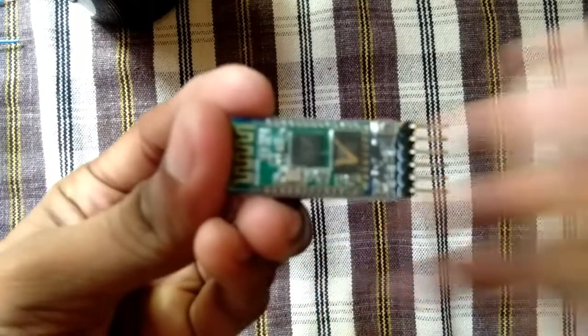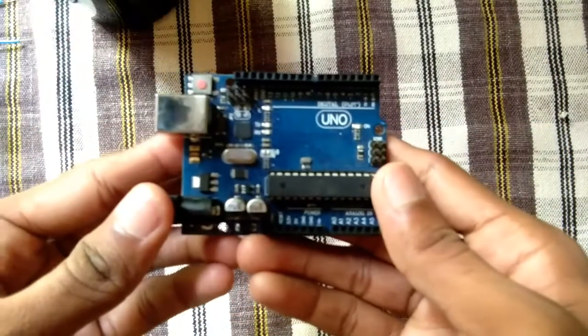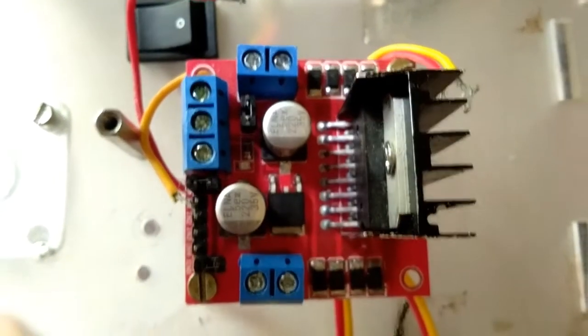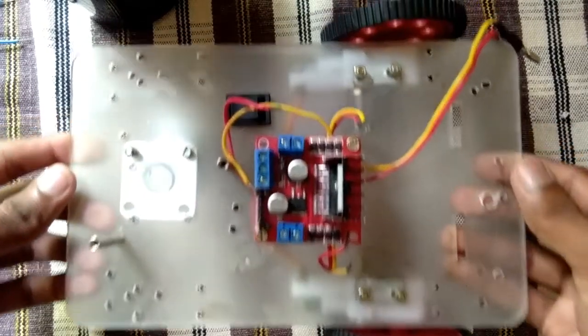This project uses an HC-05 Bluetooth module, Arduino Uno board, a case, L298N motor driver, wire, gear motor, wheel, and a wheel switch. I will connect it, that's why I am using it.